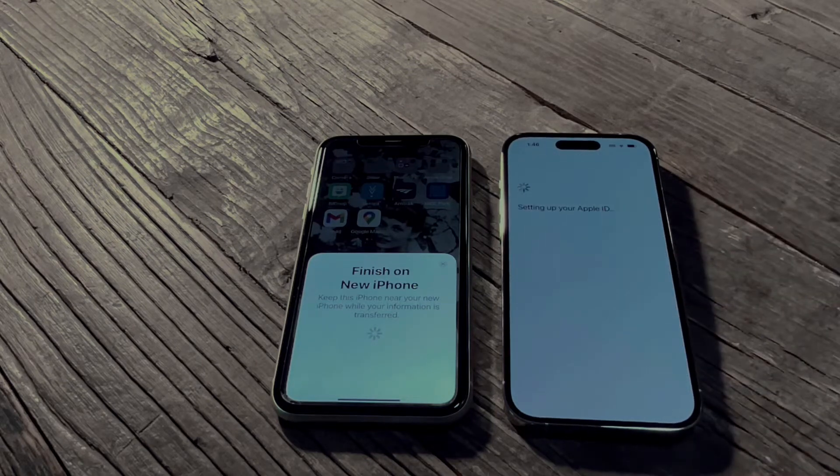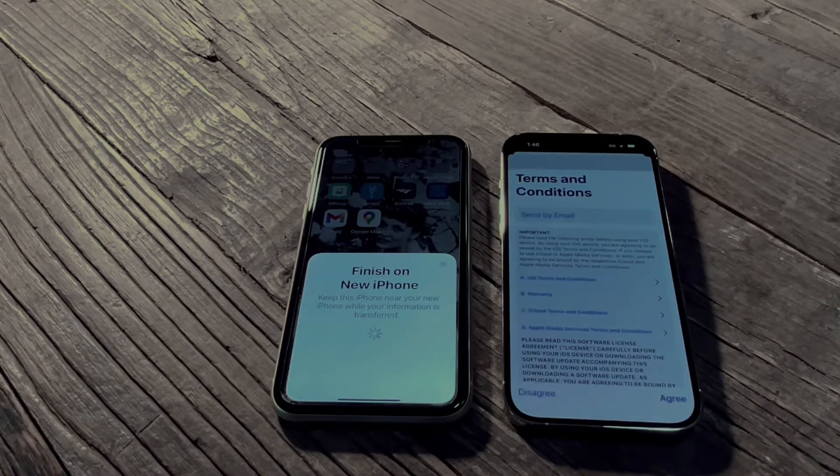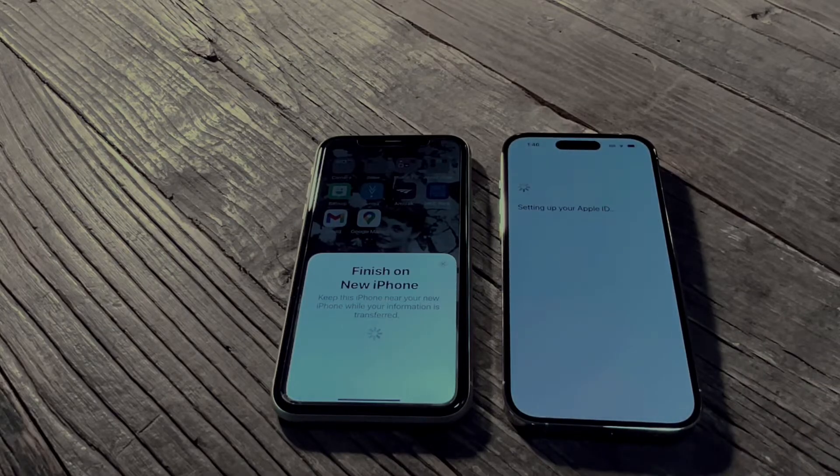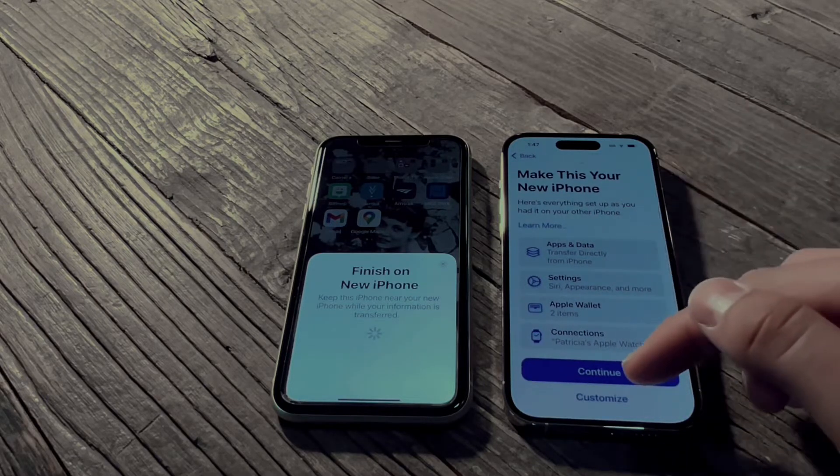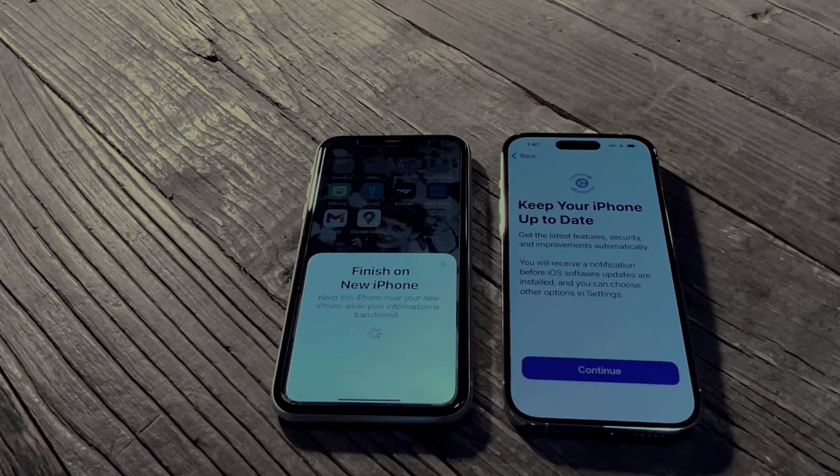You have two options: you can pick iCloud or just phone to phone. I always pick phone to phone — it seems to work easier. Agree to the terms and conditions for Apple. Give it a minute, then scroll down and press continue on making this your new iPhone.